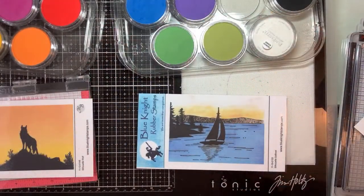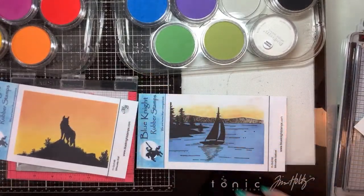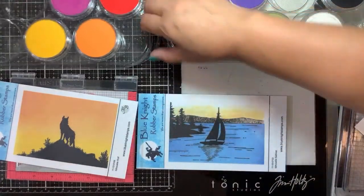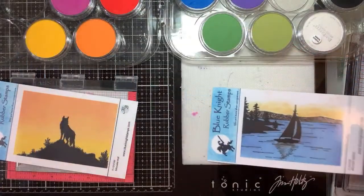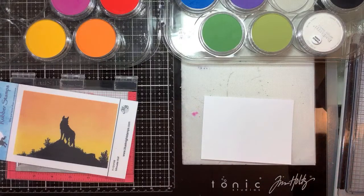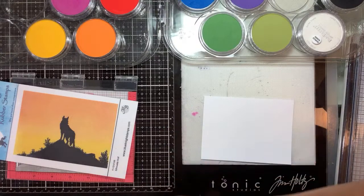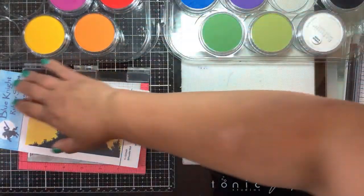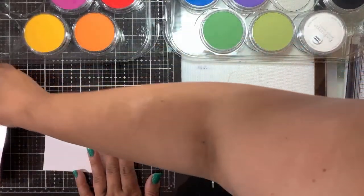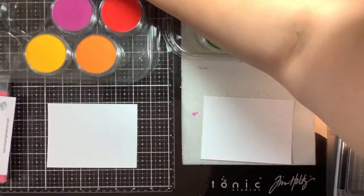The two stamps we decided to work with today: Leah is going to do the Silhouette Wolf — you guys saw her work with the Silhouette Panther last time — and I am going to work with the Silhouette Sailboat. We have a five by three and three-quarter piece of Nina Solar White. Alright, let's start! Leah's a little tired so she's being quiet tonight. We're going to move this off to the side and Leah will use it as reference while she colors.